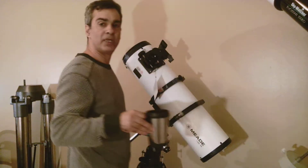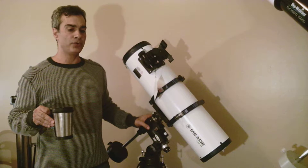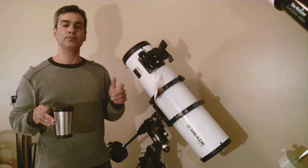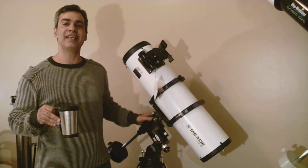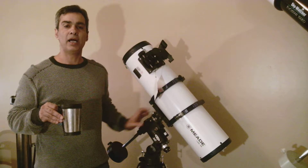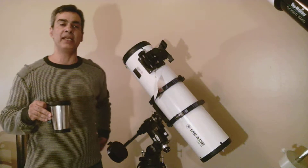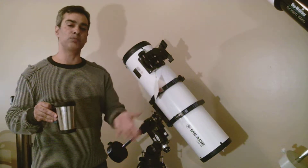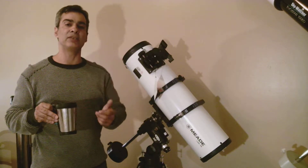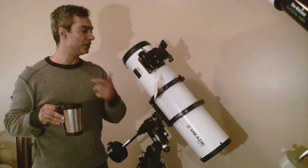Hey everybody, welcome to my channel. It's Joe Jaguar again. For those of you wondering why I call myself Joe Jaguar, look at my other video called 'Tested the Foreign Skywatcher EvoStar.' I actually have two of those videos — one is just me opening the box up and explaining what it is, and the other I actually tested it out on Saturn at nighttime, which is the most important thing. Check that one out and you'll see why I call myself that.